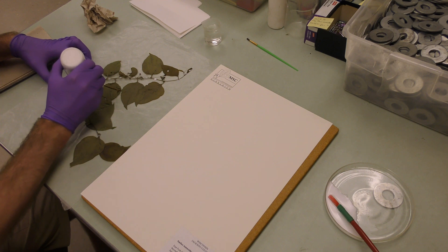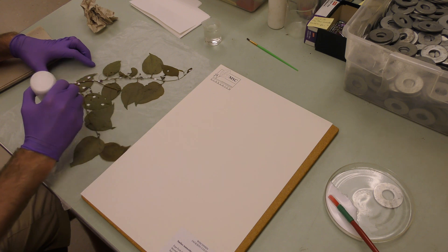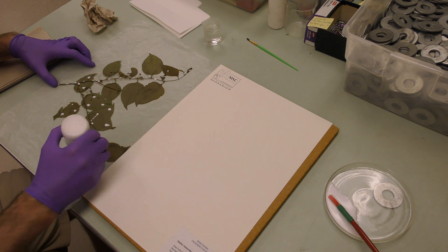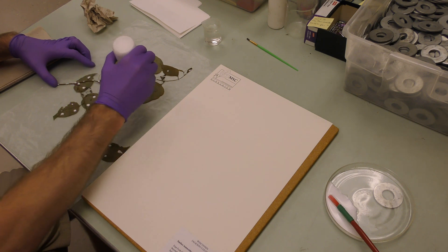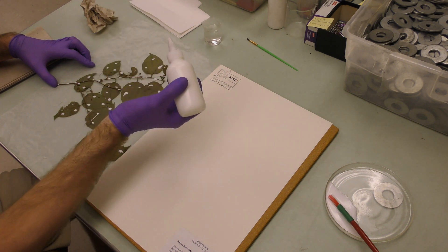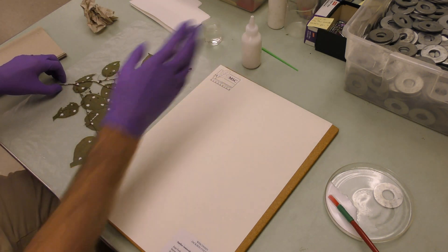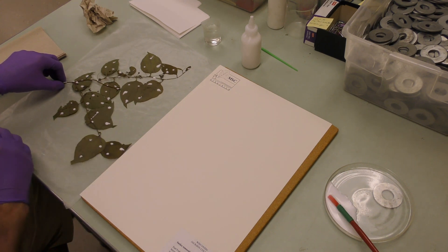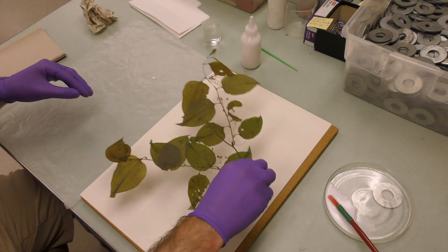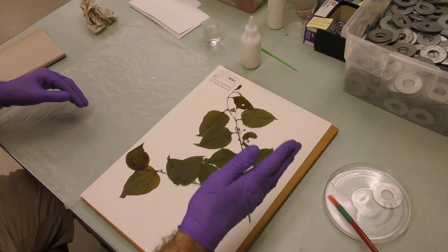A lot of it's going onto the wax paper — that's why it's nice to use wax paper. Usually with each leaf I do one, two, three dots. Make sure you get any leaves that are overlapping too. So you want to be gentle with this part. Some plants are a little more fragile than others. As you lift that up, just make sure you're not going too quickly — take your time — and then it should just go right on there.